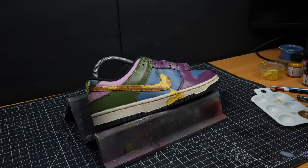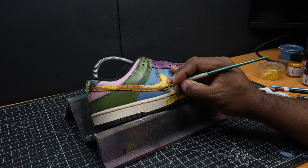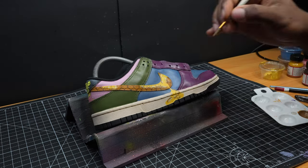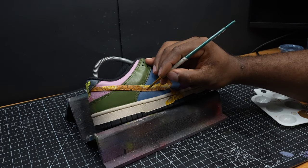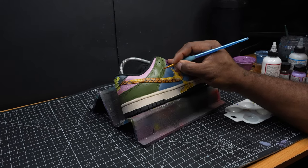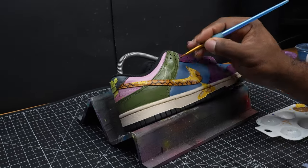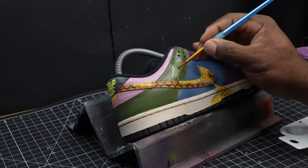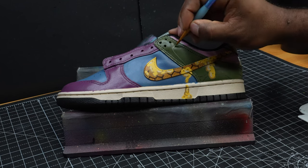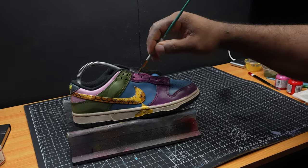Now we're going to add some honeycomb lines on the Nike swoosh. Once that's complete, we're going to put some accent colors inside of the olive green paint that we painted earlier, and we're going to do the same with the purple.